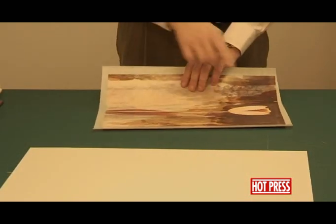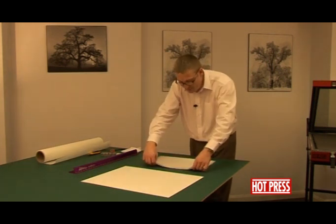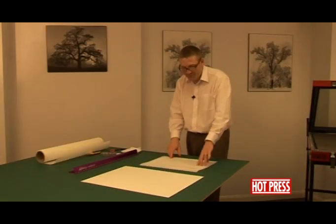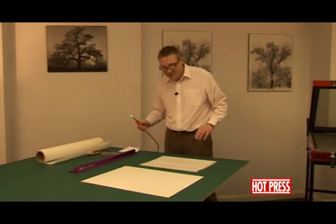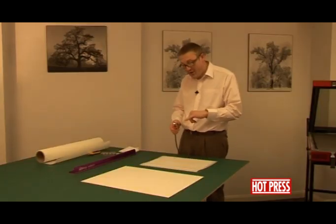Take your picture. The dry-mounting tissue is slightly larger than the print. We're going to turn this over, position it so that the dry-mounting tissue covers the back of the print. Then we're going to use this item here — this is a thing called a tacking iron. This is a very hot shoe, so it's almost like the tip of a soldering iron.